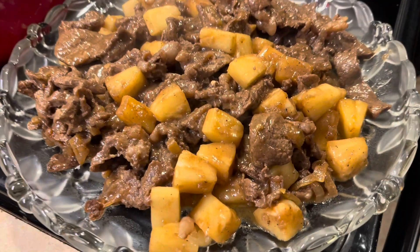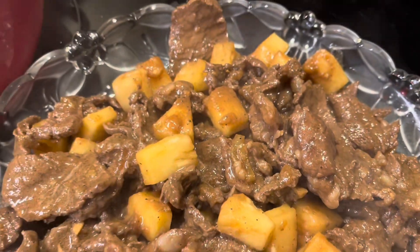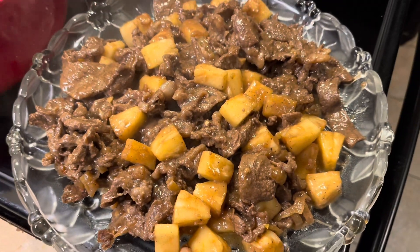I think I'm about to save another marriage with this Filipino beefsteak recipe. Let's get started.